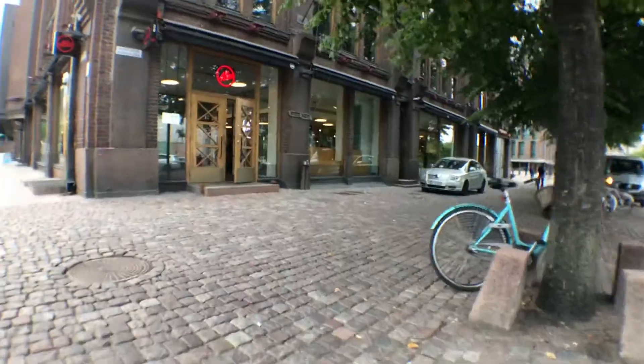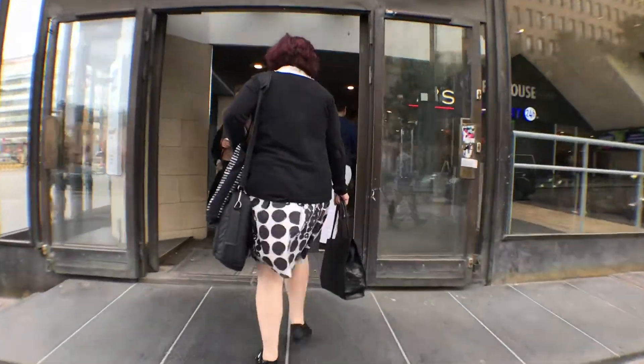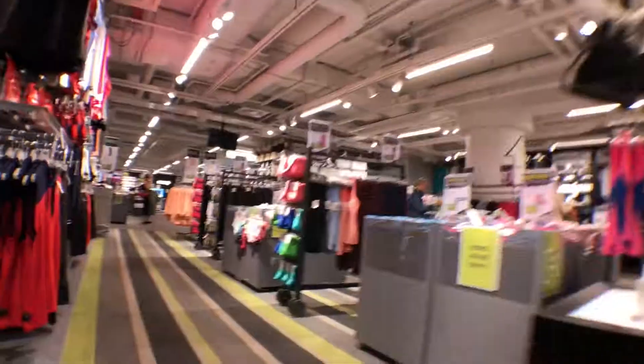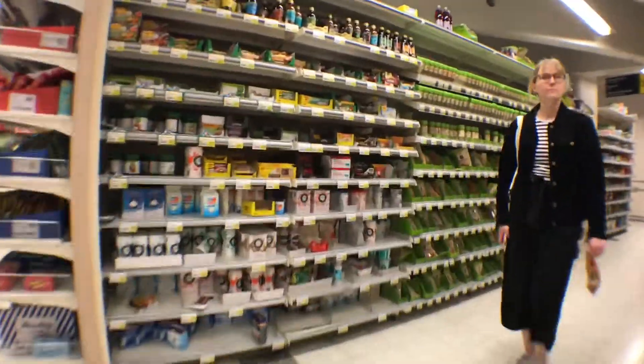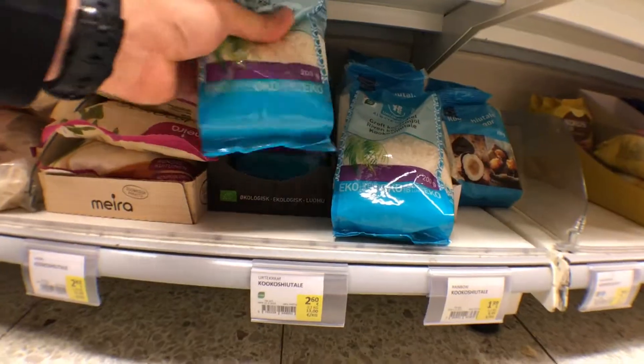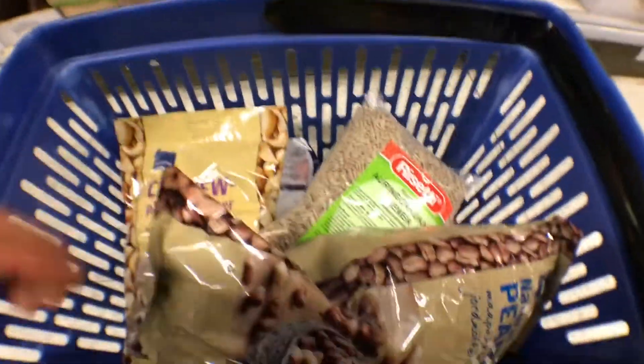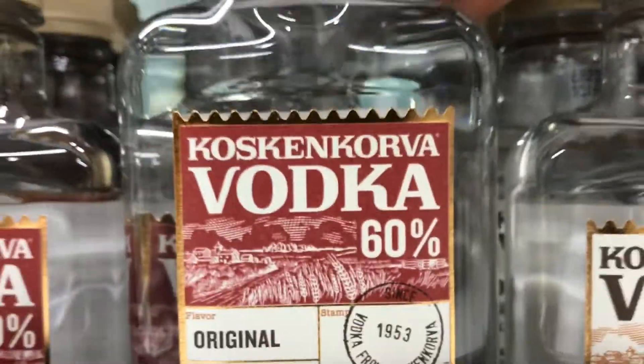It's time to get some supplies. This is the stuff I'm looking for — 60% vodka, I'll take two. I guess you're wondering why vodka and why 60% vodka. You see, I have the alcohol stove.